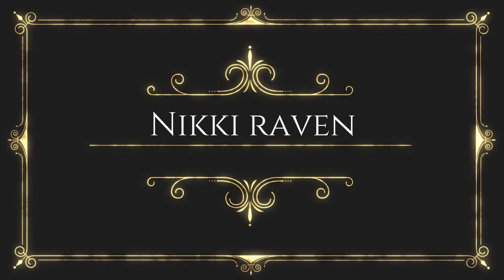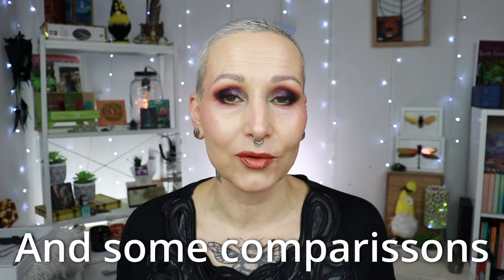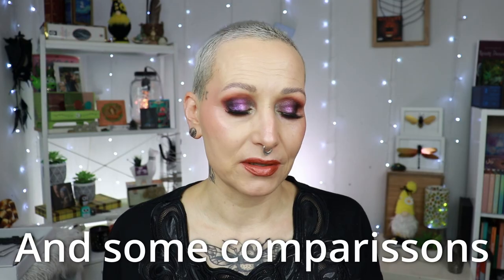Welcome to today's video where I'm going to give you my final review on the newest palette from Nomad Cosmetics called Whistler Snow Lodge. It's a two-part review. The first part went online yesterday, which was me creating five looks to give you inspiration and to show you how the shadows performed during a makeup look. Today I'm going to give you eye swatches and at the end I'll give you my final judgment on this palette and some tips and tricks.